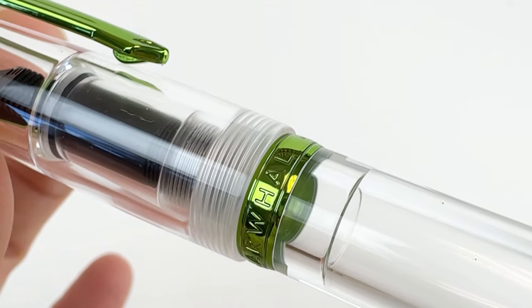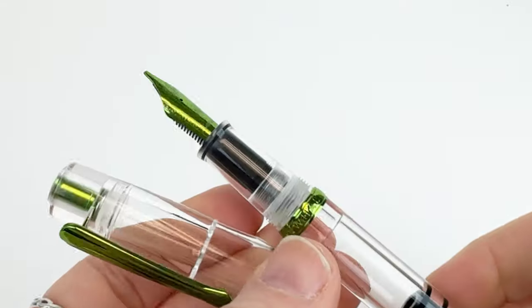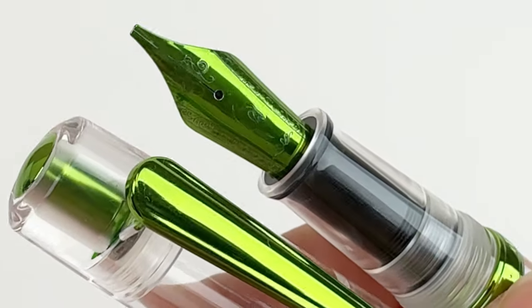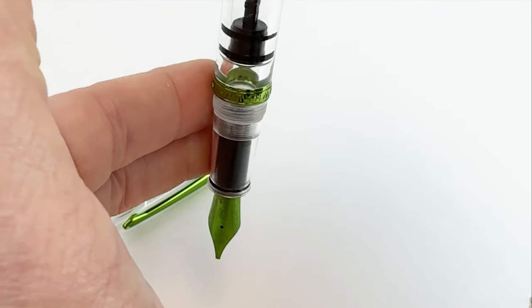Each fountain pen is fitted with a stainless steel number 6 size nib, which is made in-house by Narwhal. Narwhal nib fans declare them to be particularly smooth and consistent immediately upon putting the pen to paper.